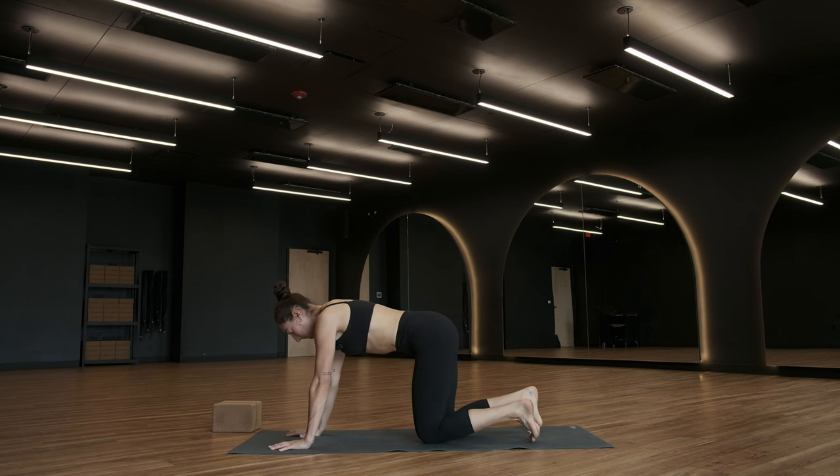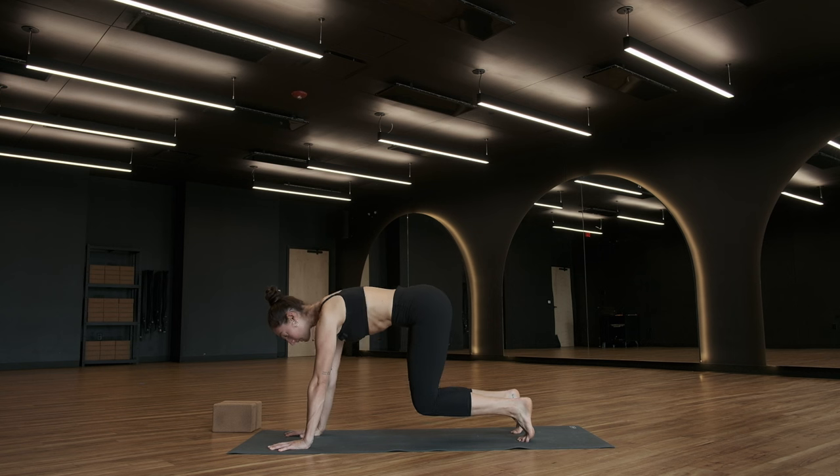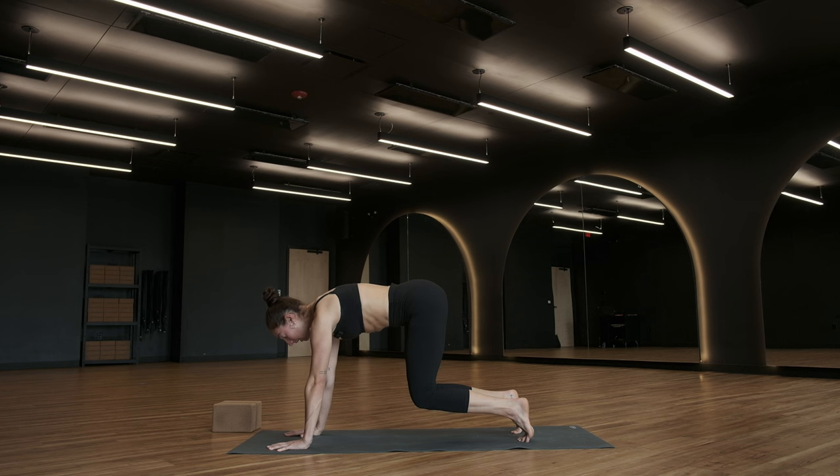From here, tuck your toes. Lift your knees off of the ground about two or three inches. Press into the ground with your hands, draw space between your shoulder blades, and then think about pressing your abdominal cavity towards your back. We're going to hold here for three, for two, on one, lower slowly back down to the ground.